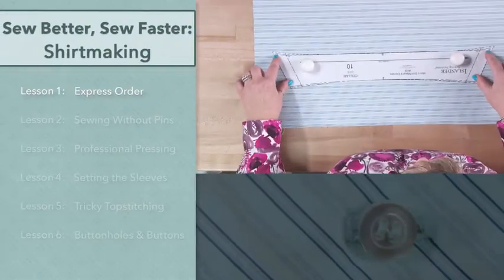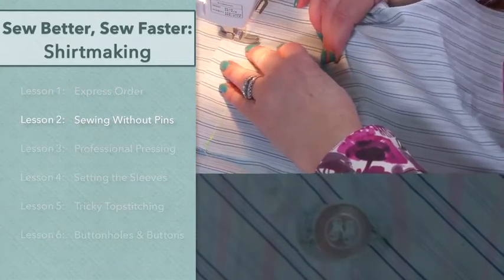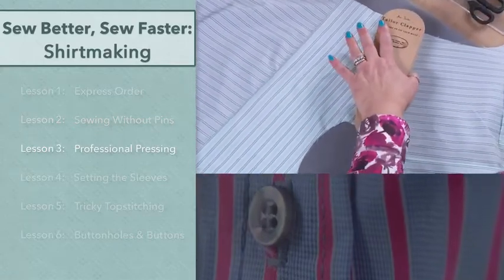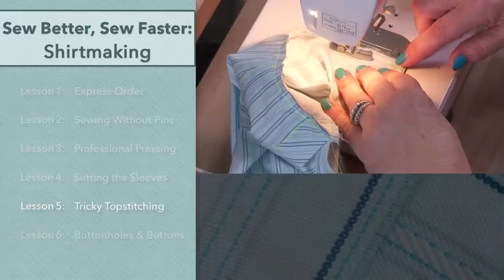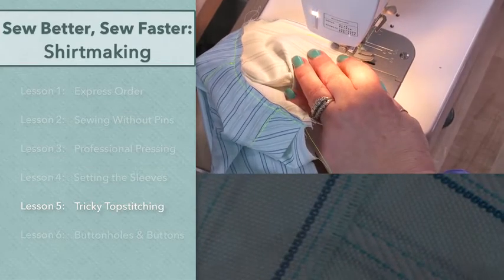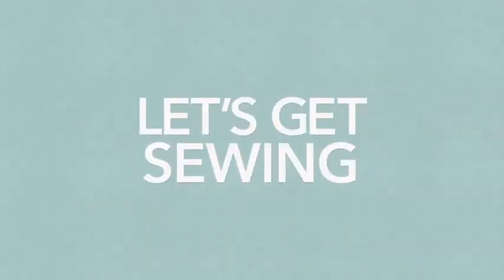In this first lesson I'll introduce you to my fast and efficient methods for sewing. Then we'll start sewing without pins — another big time saver. I'll show you how to get the most out of your pressing for a professional look. We'll move on to sewing the shirt sleeves, tackle top stitching, as I show you a more simplified take on the burrito method for attaching cuffs. And we'll button things up with proper marking for perfect shirt buttons that won't pucker. Let's get sewing.